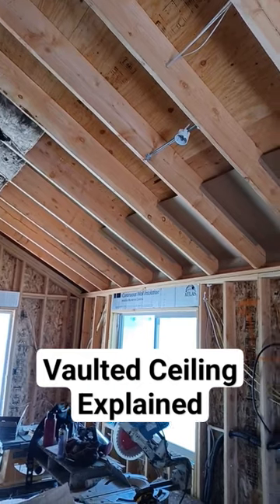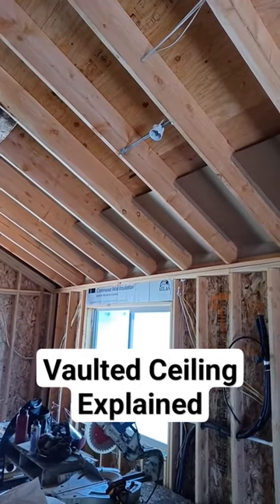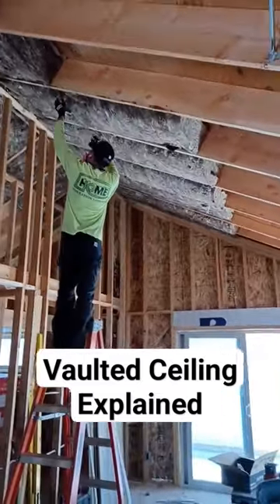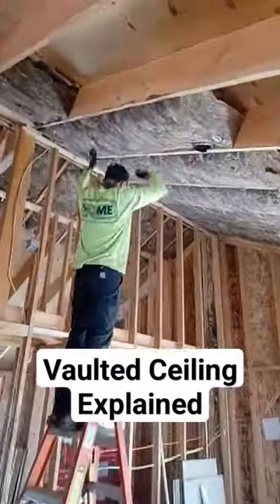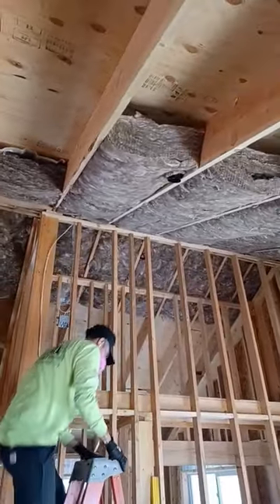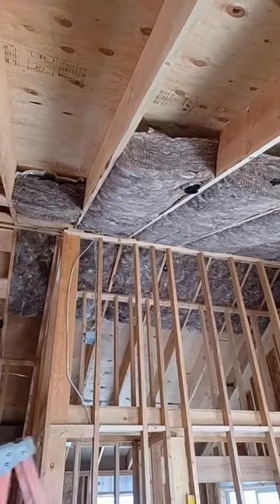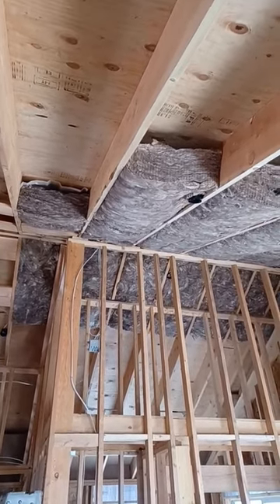Inside the unit, we use these treated cardboard baffles to maintain the 1-inch of airspace needed. Our R38 high-density fiberglass batts are also held down that minimum 1-inch. That way, air is able to come in from the outside and circulate all the way up to the top between the insulation and the roof deck.